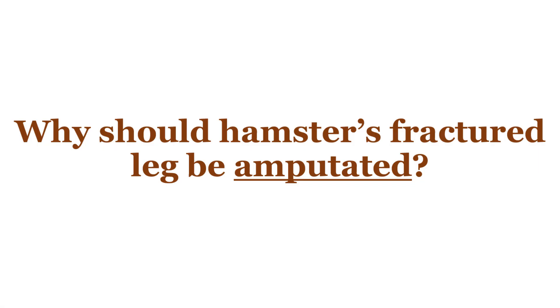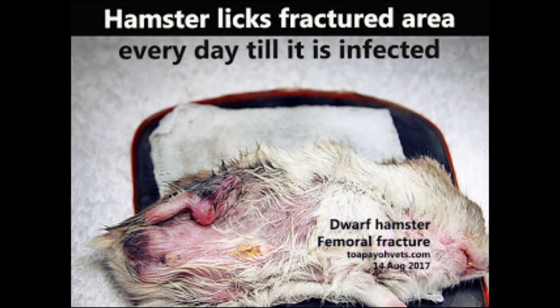Almost all owners are against leg amputation when their hamster fractures the leg, as in this case. But the hamster keeps licking the fractured femoral or tibial area. The skin becomes traumatized and broken, bacteria infects the ulcerated skin, causing redness and itchiness.